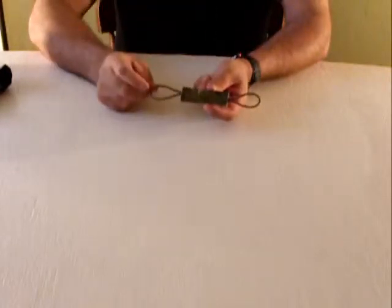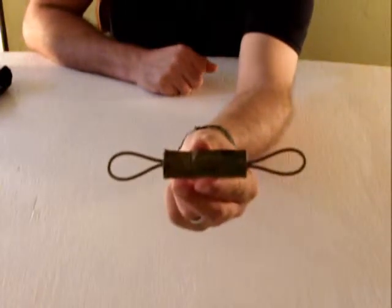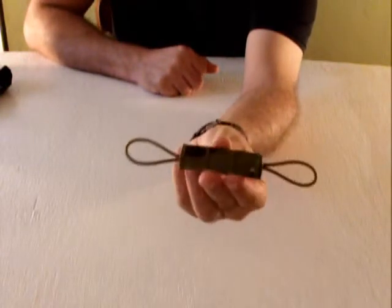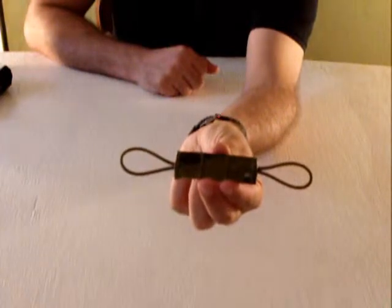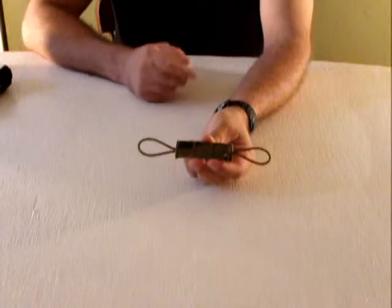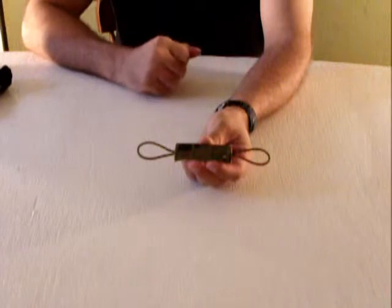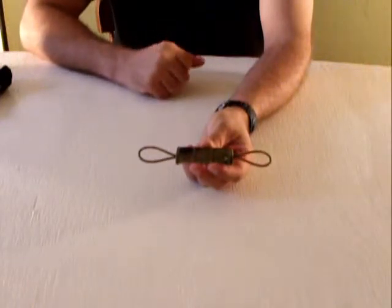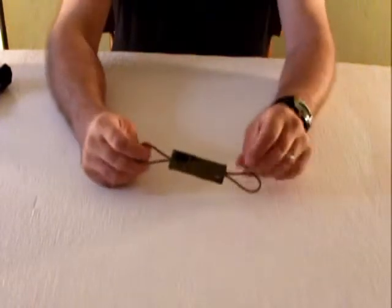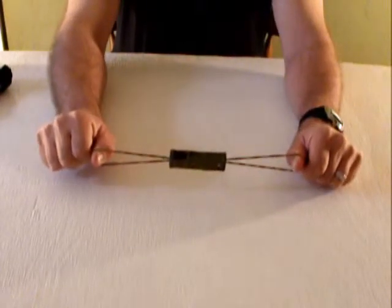All it is is a piece of shock cord sewn in between two pieces of webbing. Mayflower uses their printed webbing for their pattern stuff, and I'm going to assume that they use just regular webbing for their non-printed stuff. It's tacked in four places so these aren't going anywhere. As you can tell, they've got quite a bit of stretch on them.